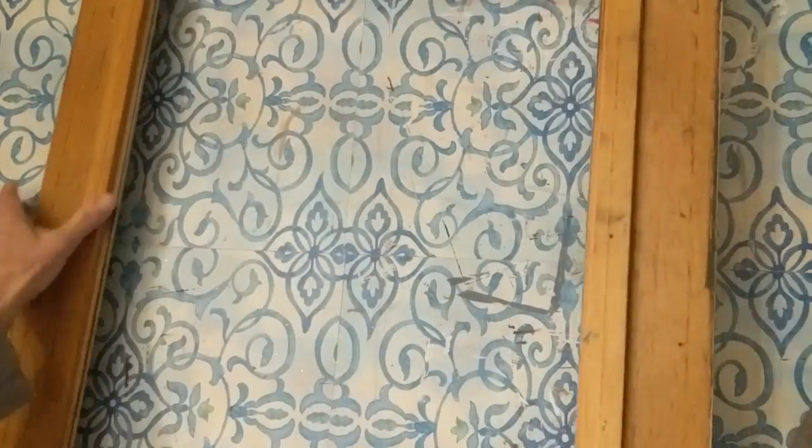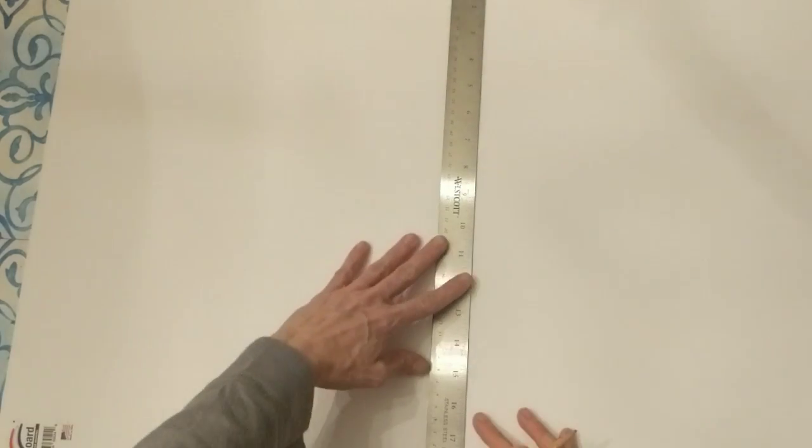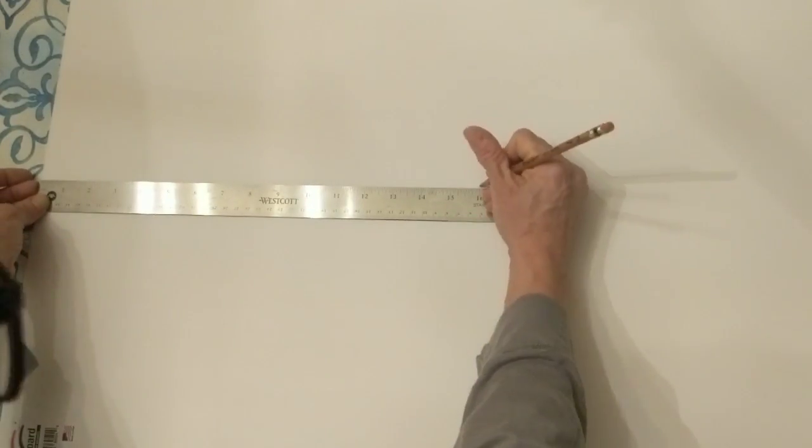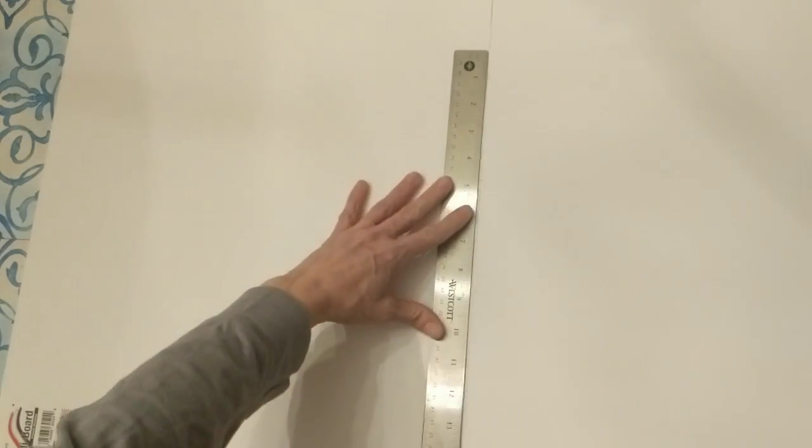Next I'm measuring the opening in my frame so I can cut my foam board to fit inside — it is 16 inches by 20 inches. This foam board is already 20 inches on one length, so I just needed to cut the 16 inch length and then it will fit perfectly inside my frame.